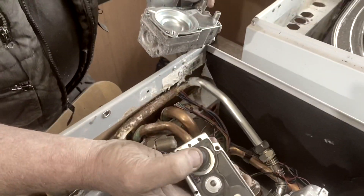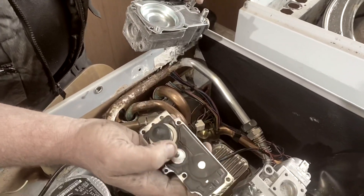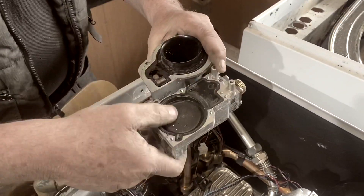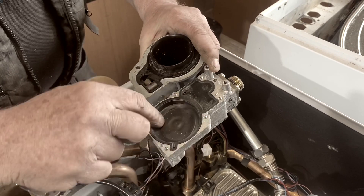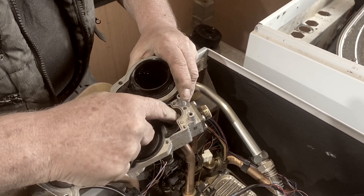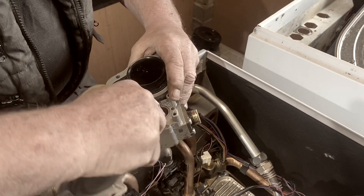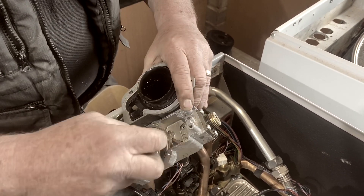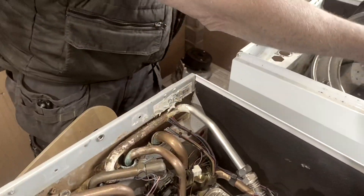I've taken it all to pieces and as you can see, there are diaphragms, springs — take this one off — a lot of rubber diaphragms. Trying to get that bit off. There you go. There's the bellows and stuff inside. So that's the actual gas valve itself.